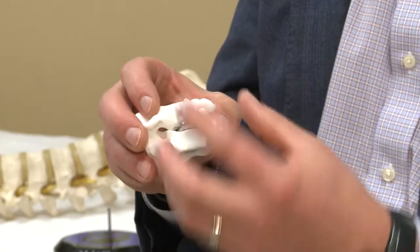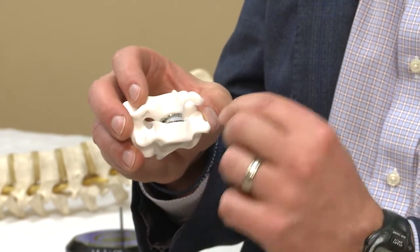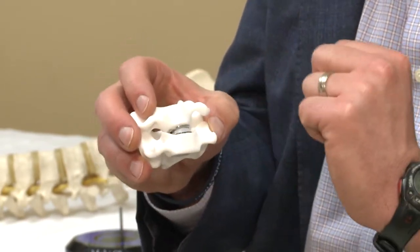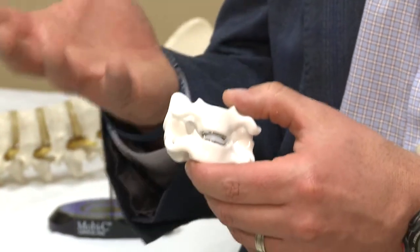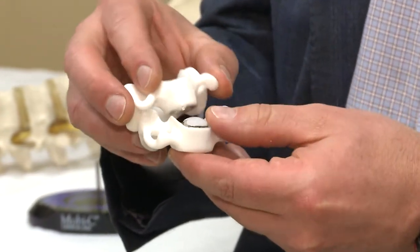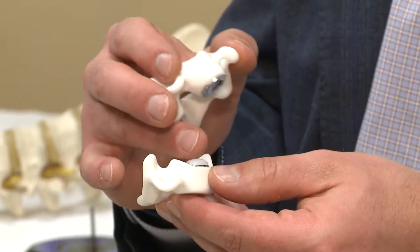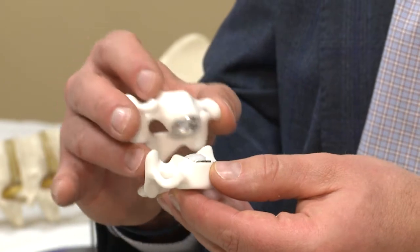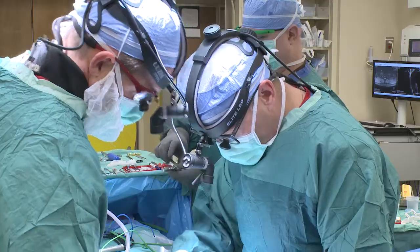The device is implanted to be a press fit into the disc space. The bottom and top end plates are cobalt chrome with a titanium spray coating that the bone will grow into. There's also a polyethylene core, which is designed to slide a little bit on the bottom end plate and then be rounded on the top to allow for the normal motion of the cervical spine.